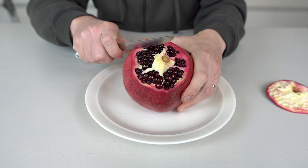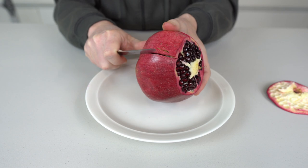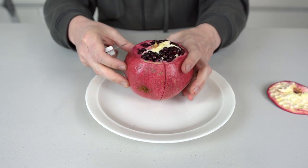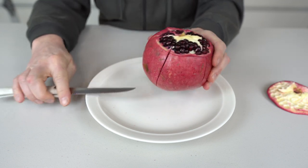So what I'm gonna do is cut along them, along their sides. There you go.